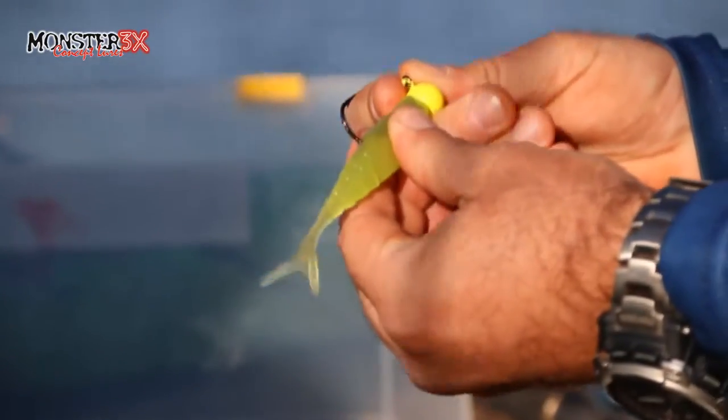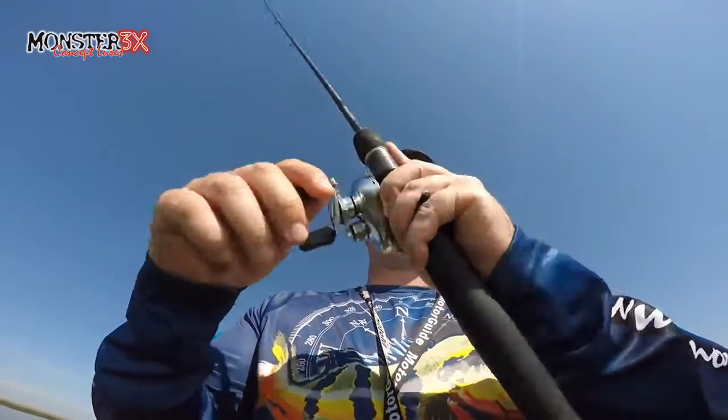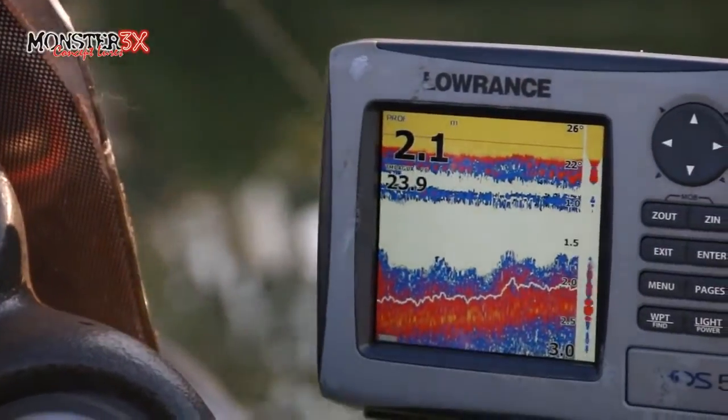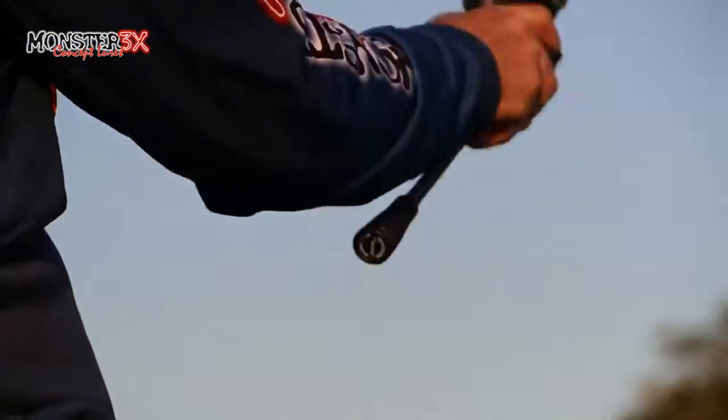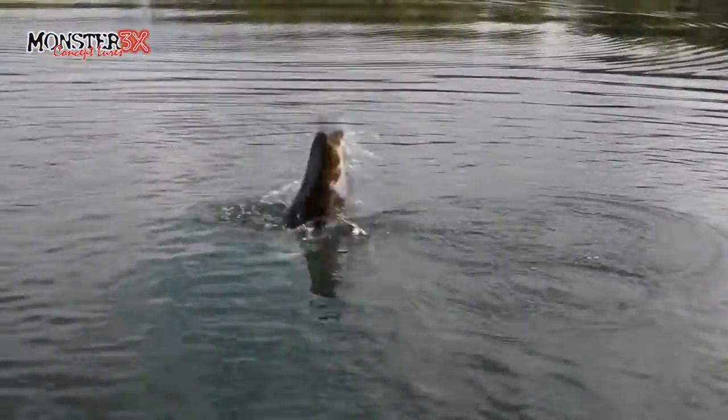Uma outra opção é estar utilizando o Jig Head, ou seja, um anzol com cabeça de chumbo, para trabalhar em grandes profundidades, naqueles dias que o peixe não está subindo na superfície. Seu acabamento é excelente, sendo com certeza a melhor isca soft do Brasil.